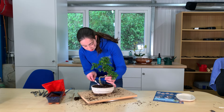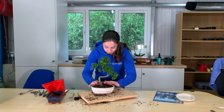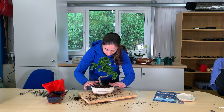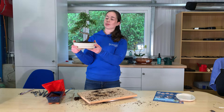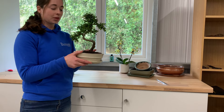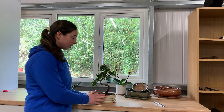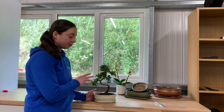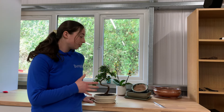Here we go — the bonsai repotted into its lovely new pot. As you can see, this bonsai looks so much better in its new pot. The roots now have a chance to grow into the new soil, which is a mix of compost and akadama. I chose this pot because the oval shape really helps bring out the elegance of the tree. The colour also really helps the bright green leaves stand out. Hopefully you found this video helpful. If you need to know how to work out what bonsai pot you need for your tree, then we will do a video on that at some point.